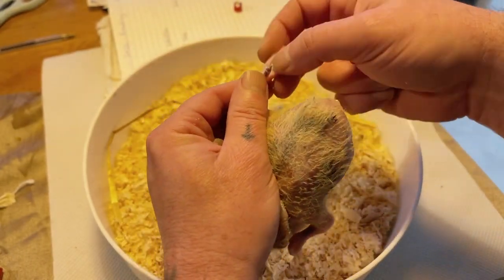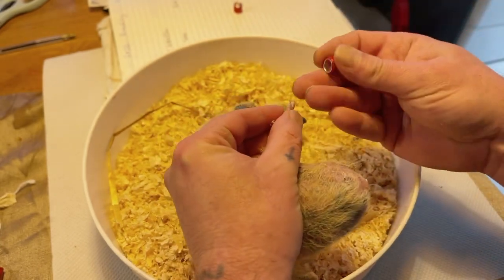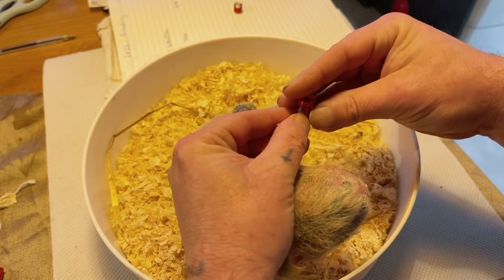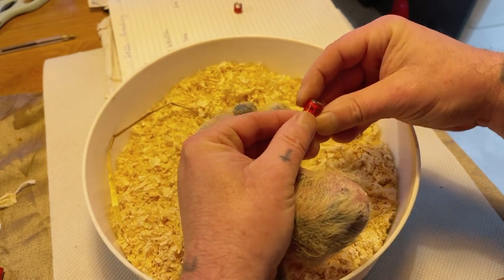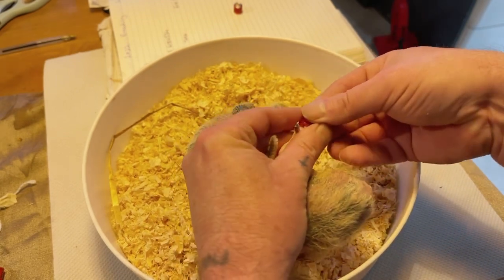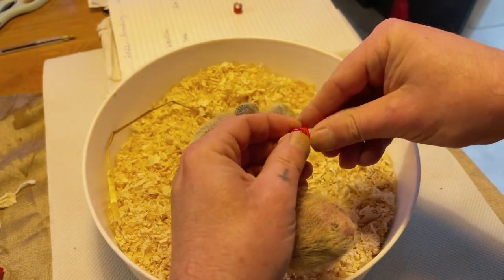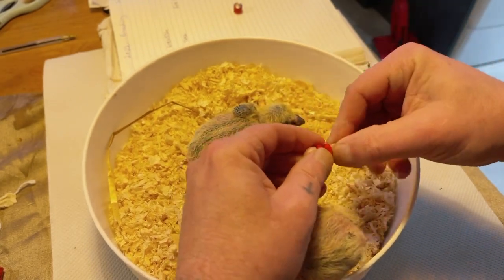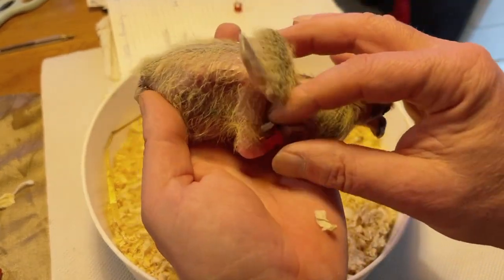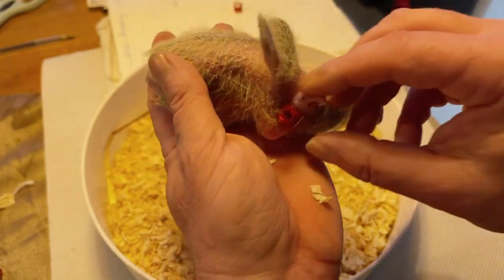We have to put these three toes together and this one back, and the ring goes straight on like so. Then we pull these toes through it, and then the rear toe.